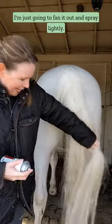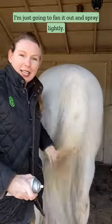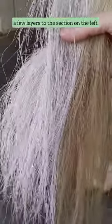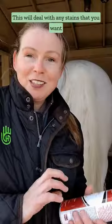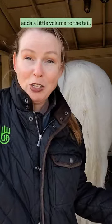I'm just going to fan it out and spray lightly. This is a section I did cover up, and this is the section that I didn't, and I added a few layers to the section on the left, but you don't have to go that heavy if you don't want to. This will deal with any stains that you want to cover for the show ring, and it also adds a little volume to the tail.